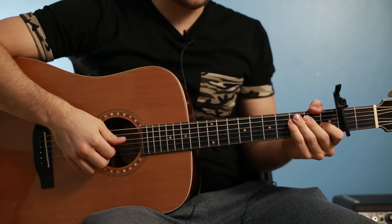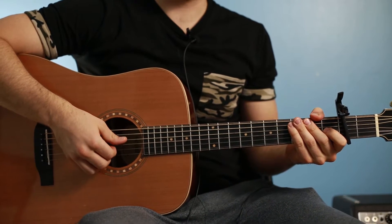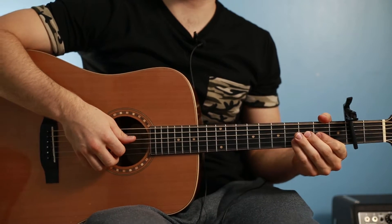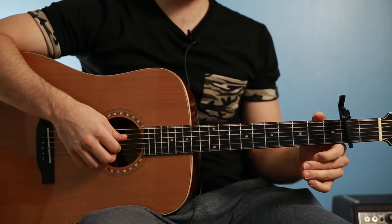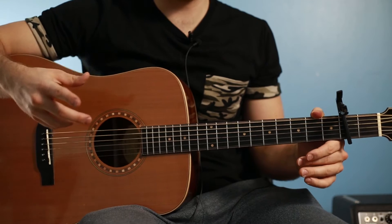Let's do it. This is Believe by Josh Groban. It's from the soundtrack of Polar Express. It's such a pretty song. This lesson is actually for beginners, intermediate, or advanced.